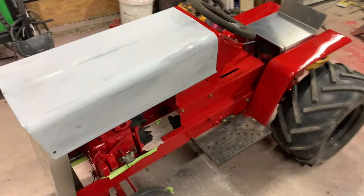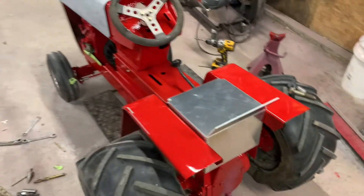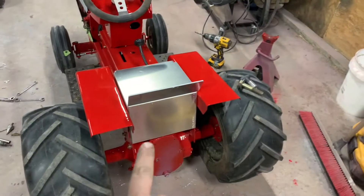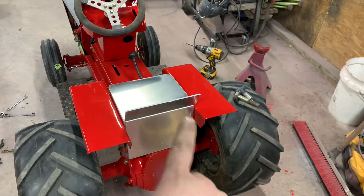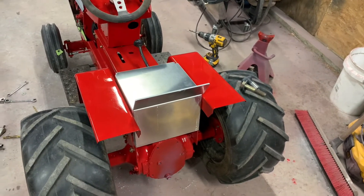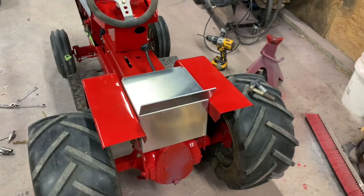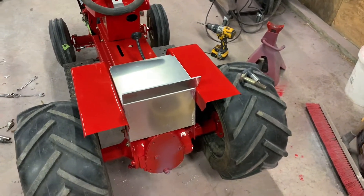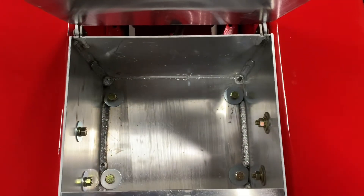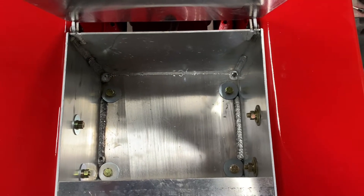This is part two of our narrow frame Cub Pullen Tractor build. Some parts showed up today and we're still waiting on a few others, but the big thing was this seat box right here. I couldn't really find anything online about how it actually mounted and went on the tractor, so I figured I'd show how I did it. The holes were already drilled in the bottom and they fit right up with the stock holes on the tractor.